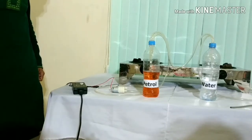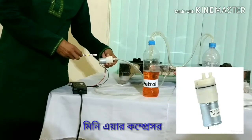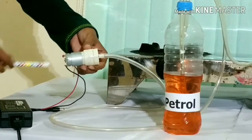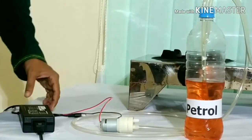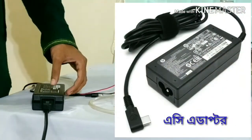We have a great project. We have a mini compressor, which is a lithium compressor. This is a lithium pump from RIS1300. We have an adapter with AC adapter.